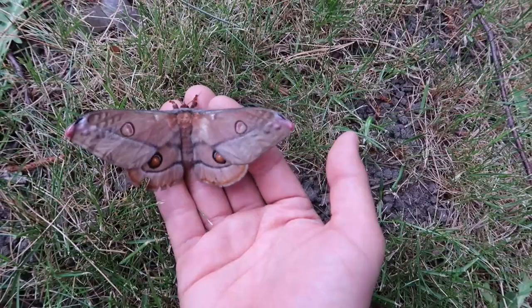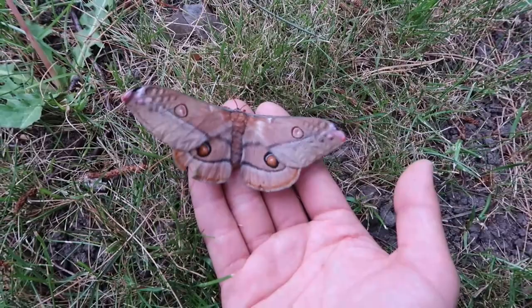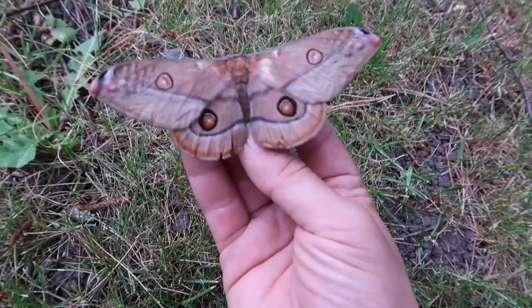Although I have tried to raise them before on sweet gum, liquid amber, and betula — birch tree — which was, so to say, a failure. The reason I haven't tried eucalyptus yet is because I don't have access to this food plant in Europe.